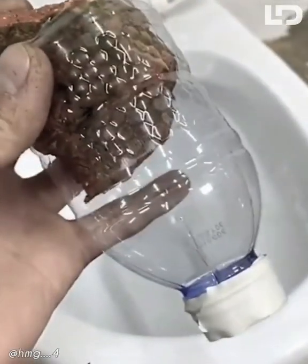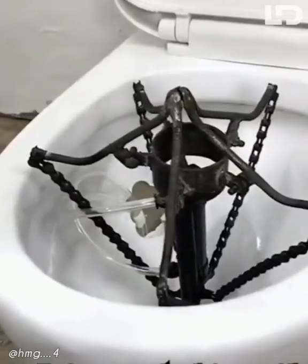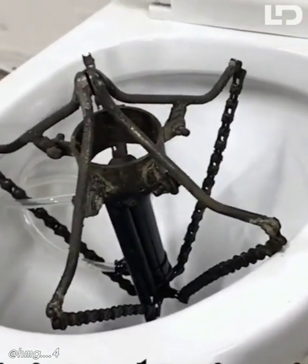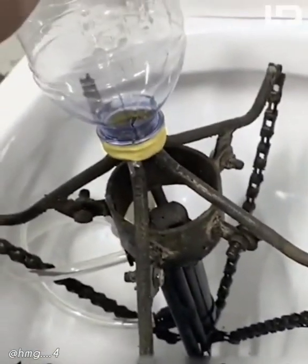Many friends are often constipated, which makes them very painful. So I invented this toilet. The design is very human. We just need to sit on it and then activate the switch. Very easy to use.